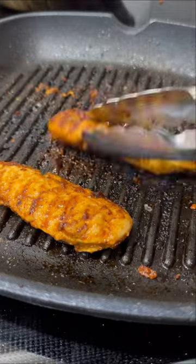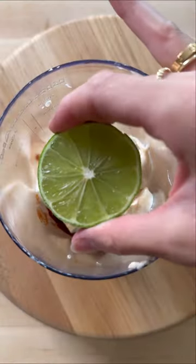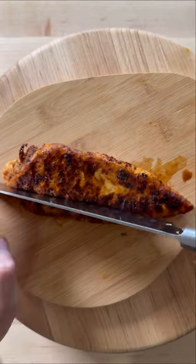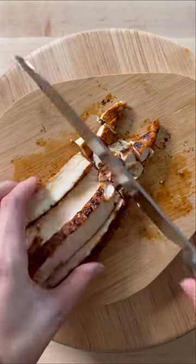Brush with honey at the very end, then transfer to a plate. Use a leftover can of chipotle peppers along with some mayo, lime juice, salt and sugar to make a chipotle mayo. Once the chicken is cooled, chop it up into bite-sized pieces.